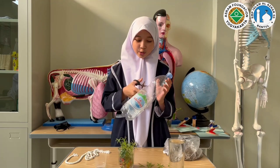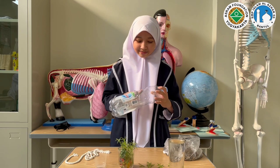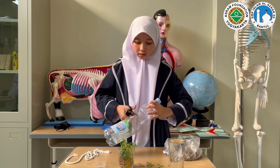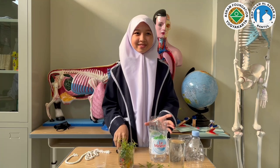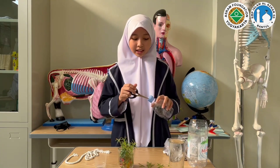First, we cut the bottle into two. Then, we take the upper part and make a hole at the cap.